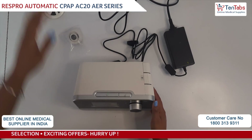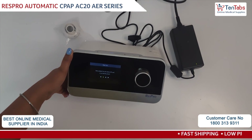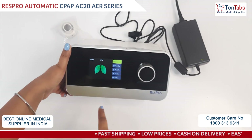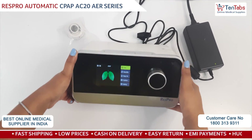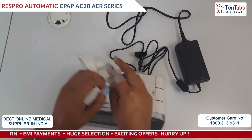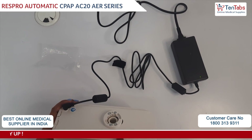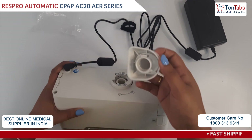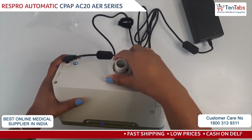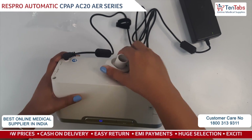We will switch on the power supply. Here you can see the display menu — all the menu options appear on the screen. There is also a connector given to attach the hose pipe. Behind it there is a lock and unlock display shown. You have to connect it like this. If you want to take it out, you can just adjust it like this and take it out.